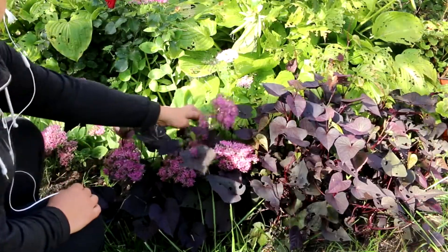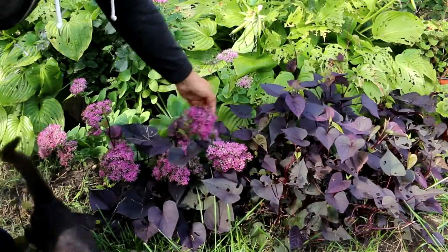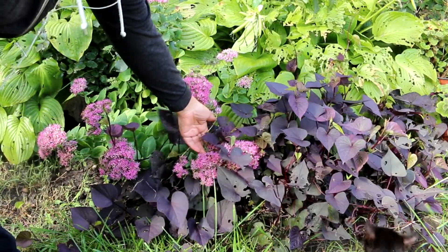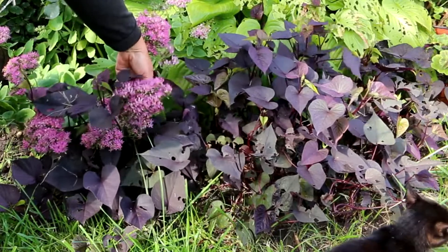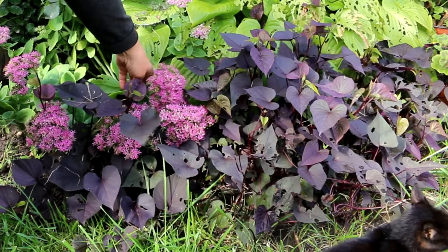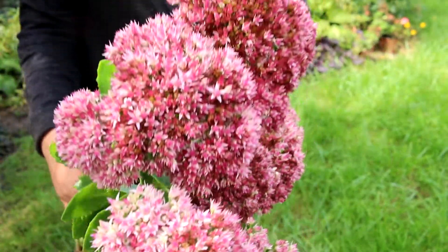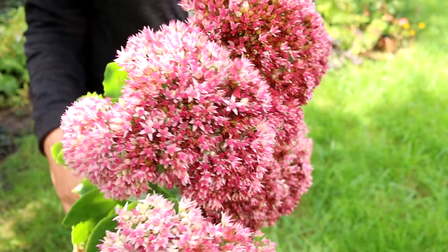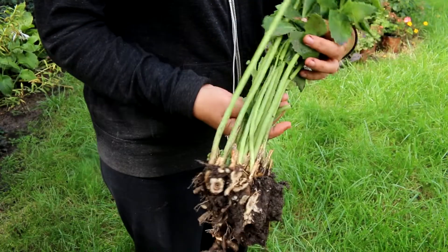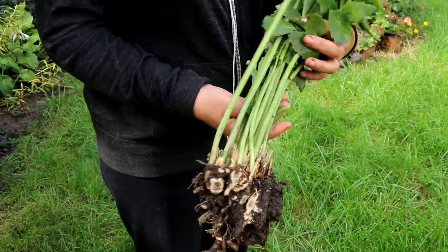Large clumps of tall Sedums can be propagated via division or via stem cuttings too. How to grow stonecrops. These plants were suggested to me by my neighbor. See what they look like. I can cut them apart and replant where I want new young plants. Let's do it together.